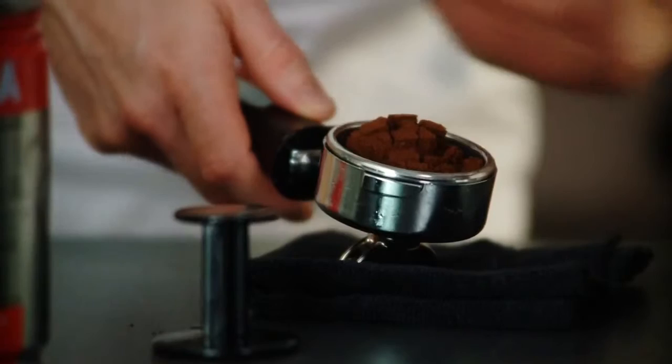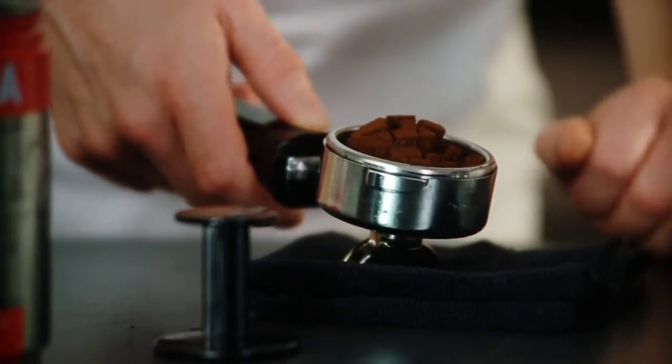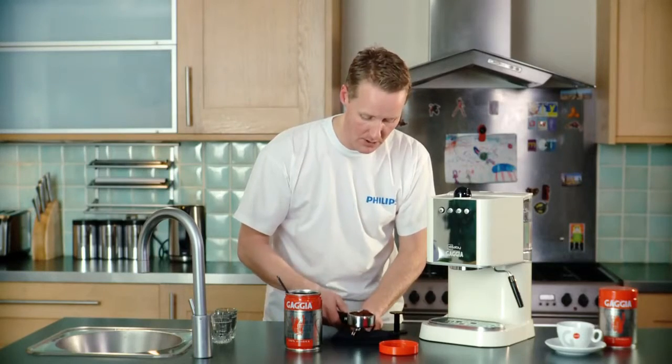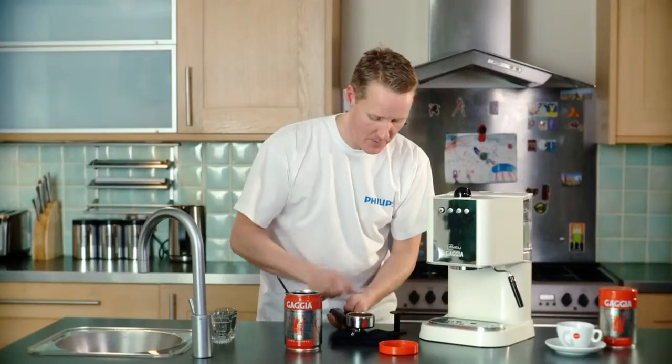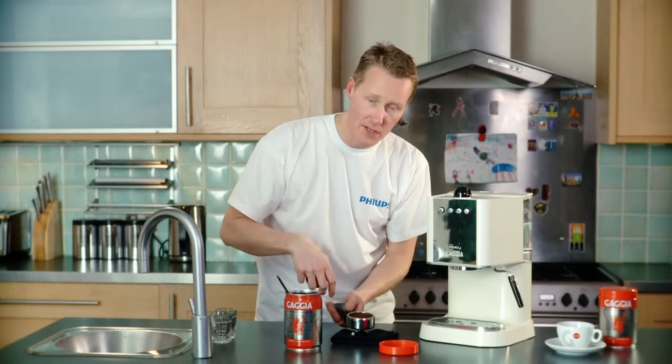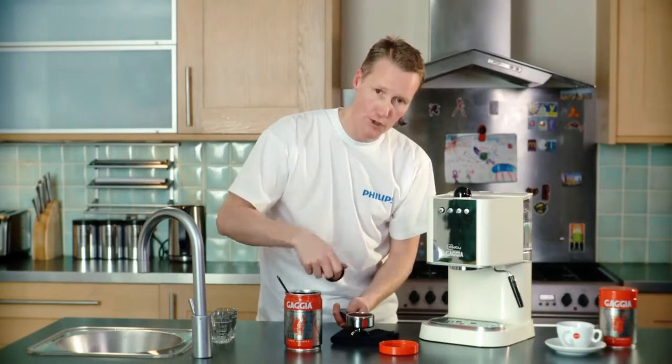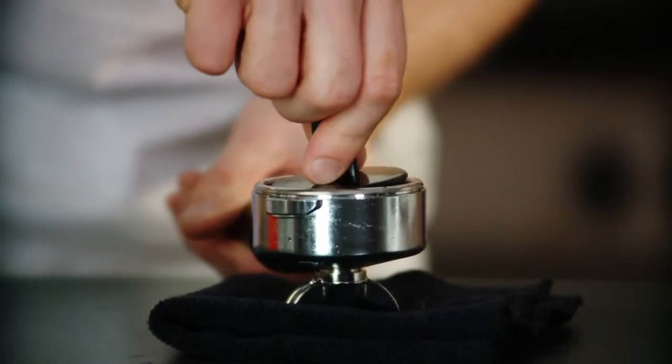Now you see we've got our coffee in all sorts of mounds there. What's very important is we distribute the coffee evenly over the filter. In simple terms, just give it a little tap there, and that roughly evens it out so there's no easy way for the water to go straight through. We want the water to really go through the coffee pulling out all the flavour.